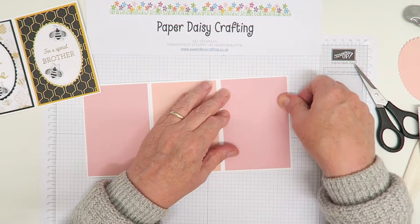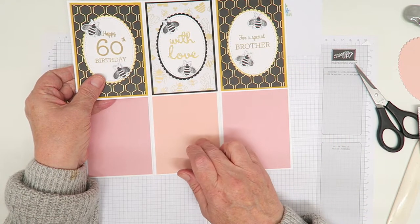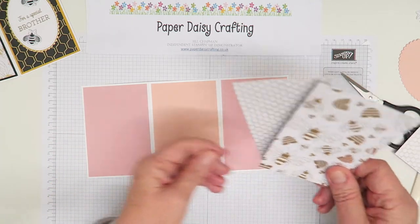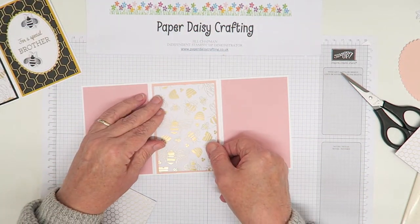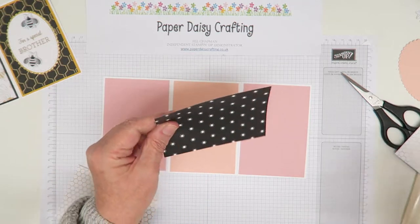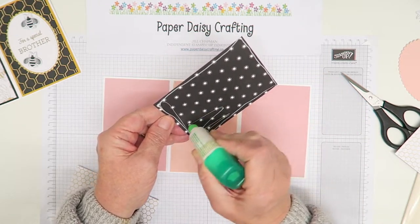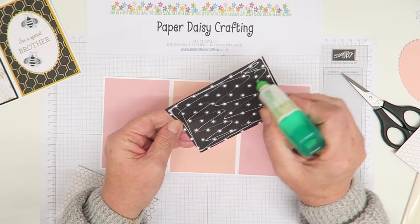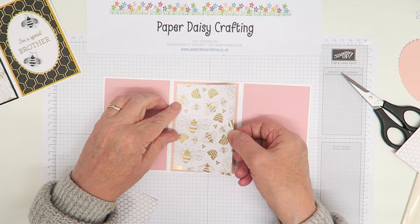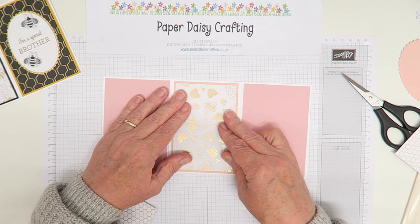There are our three panels. I've used blushing bride instead of crushed curry, and petal pink instead of the black panel. I'm then going to use three pieces of designer paper from the same pack, using the one with the gold in the centre. The note cards measure 12.7 by 8.9 centimetres. Each cardstock panel is 12.2 by 8.4, and the DSP panels measure 11.7 by 7.9 centimetres.